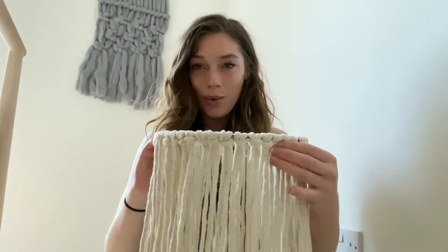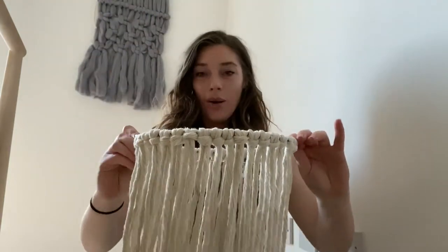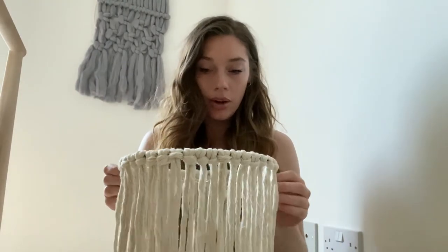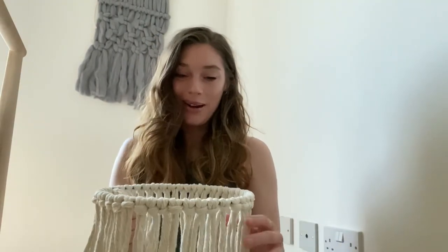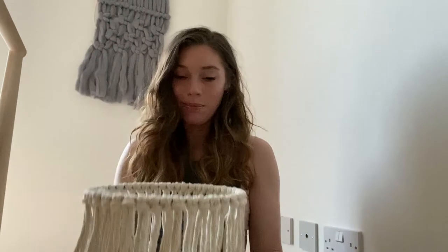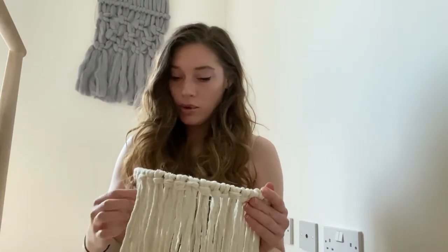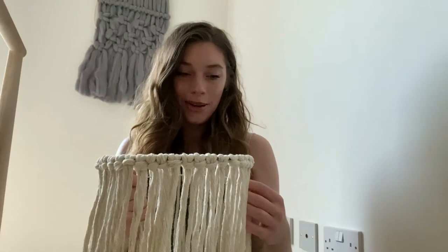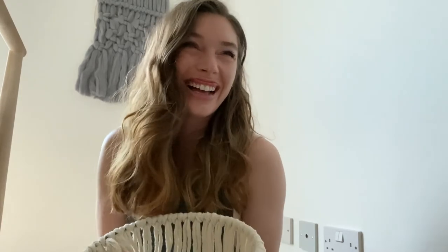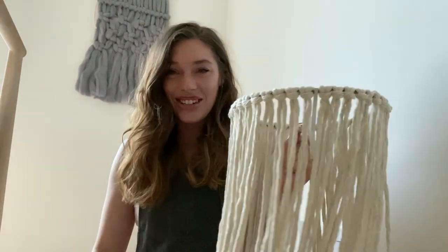That took a while, but we now have 22 on each side, so 44 long pieces of macrame. Setting up is the worst part about macrame, though some people would disagree. Now that you have your lampshade, you'll want to hang it from something in order to do the next part. Take a break if you need to — cheers, guys!